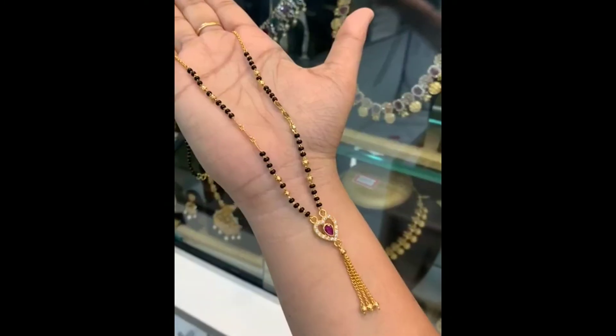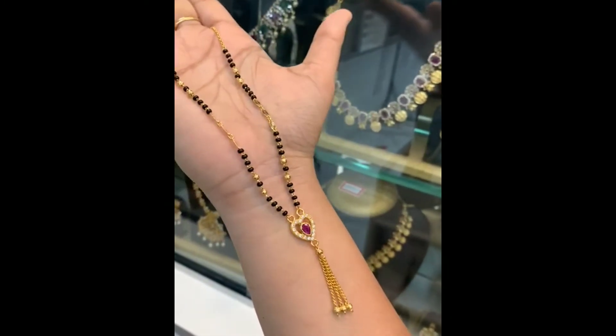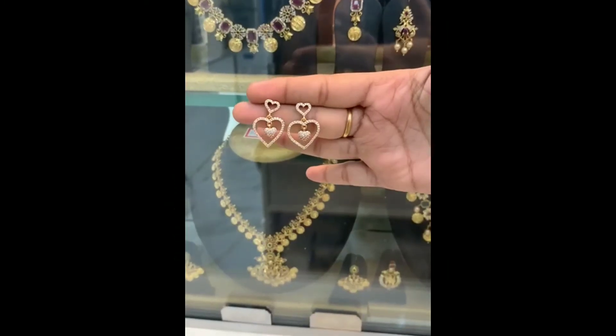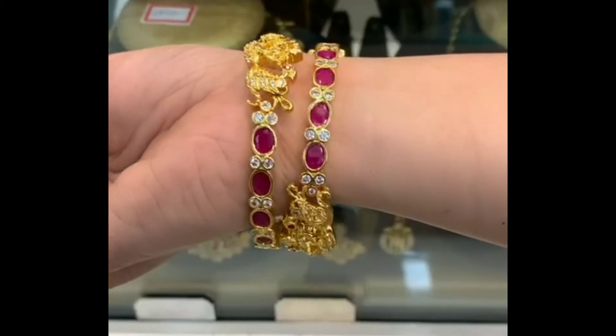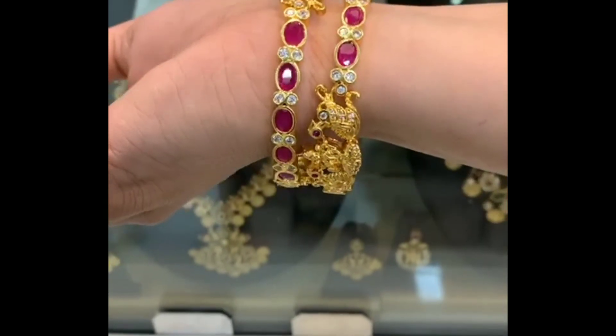That's all. This is the jewelry. Please like, share, comment, and subscribe. Don't forget to subscribe to our channel. Thank you for watching. Bye.